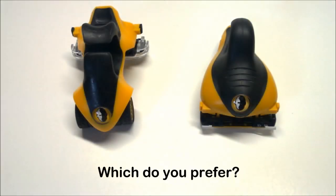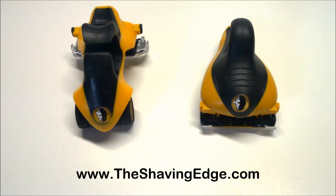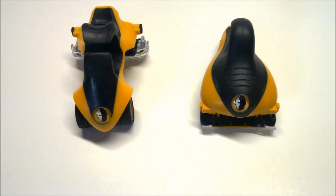So which do you prefer, the Sport or the ATX? Leave a comment below and tell us which one you prefer. And don't forget to stop by our site, www.theshavingedge.com, to check out our selection of Headblade products.